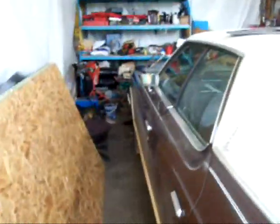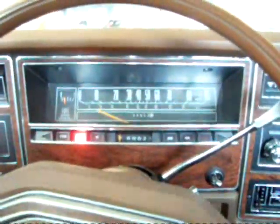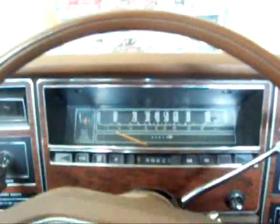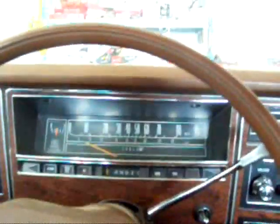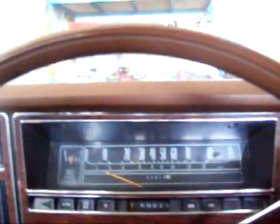Remember how it was real loud earlier because the exhaust was, well, not the best? Listen to this. Got to pump it first. Much quieter now. Purrs like a kitten — and then dies. Got to let them warm up, I guess. There we go.